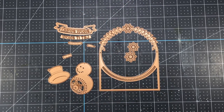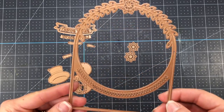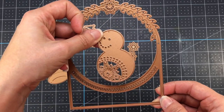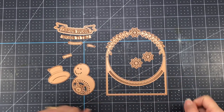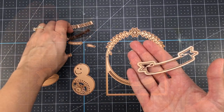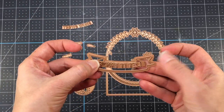The first die set I'm going to use is called Let It Snowman A2 card front. This die set consists of 11 cutting dies, which include an A2 card front, a snowman, snowflakes, and everything you need to create your snowman, such as the hat, nose, and scarf. There's also a banner with two sentiment inserts, and the sentiments say Let It Snow and Sew Sweet.